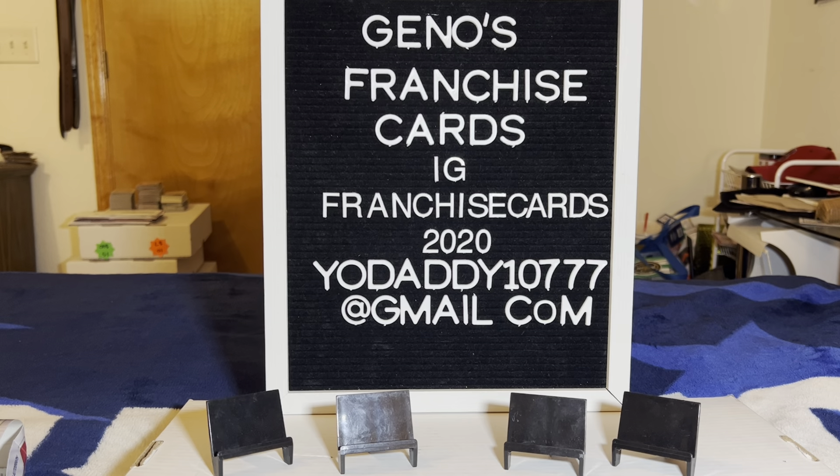If you saw something you like, send a message on Instagram at FranchiseCards2020 and we'll see if we can add some cards to your franchise. One more time — orange Anthony Volpe autograph out of a hobby box, that is sick. Normally I do box battles with my son Stowy but he's out and about — we ripped it and you guys got to see it. Hit that like button, subscribe if you're new — it helps grow the channel. Thank you all so very much for tuning in, that was a sick hit — see you in the next video!